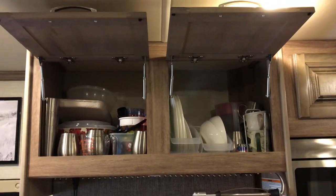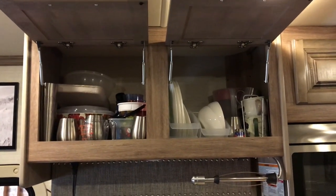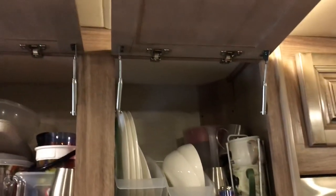I know there's always a lot of questions about what people do for storage of their dishware and drinking glasses. This is what we do — we have two cabinets above the sink in our RV.